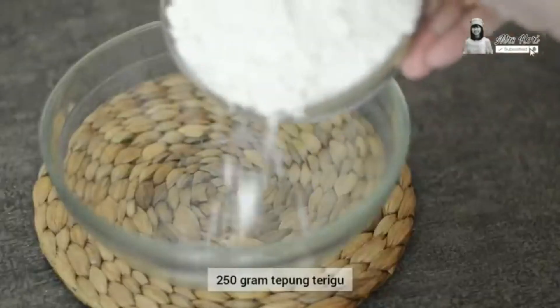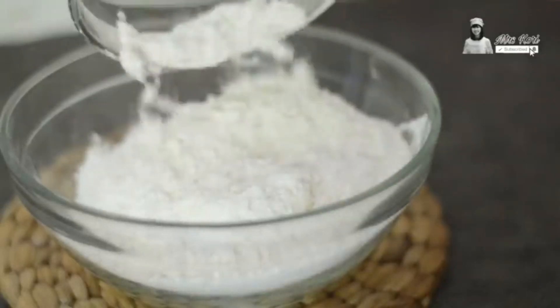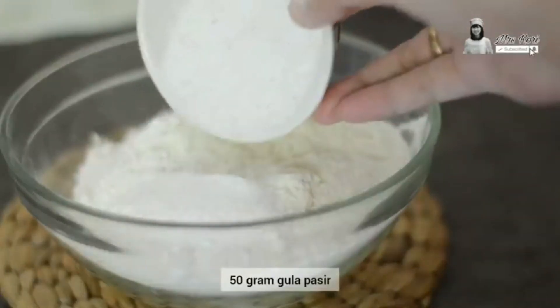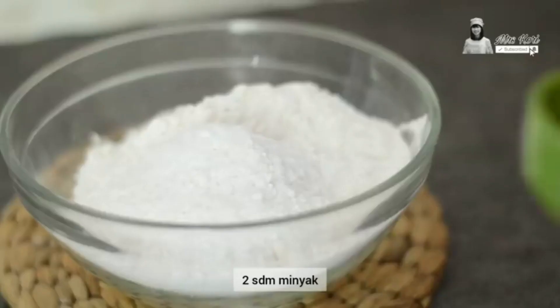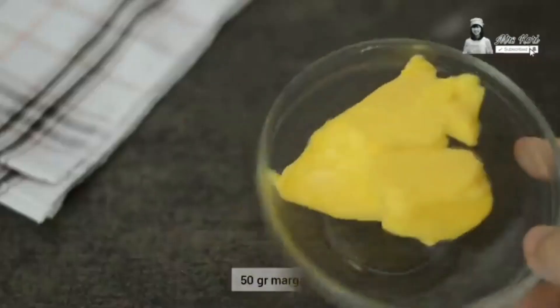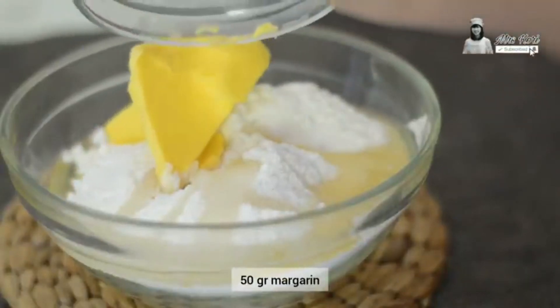Now we need to move to the next step of making Bakpia Patok — the process of making the crust dough. As you can see, the ingredients we need here are flour, sugar, vegetable oil, margarine, and a cup of water.